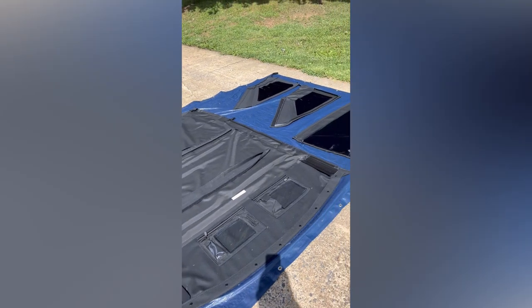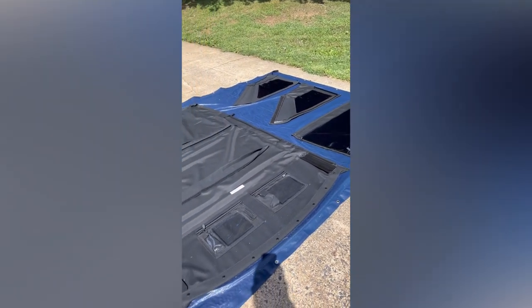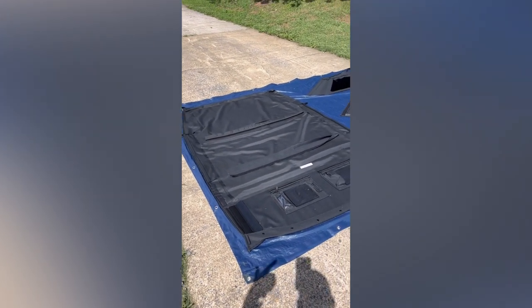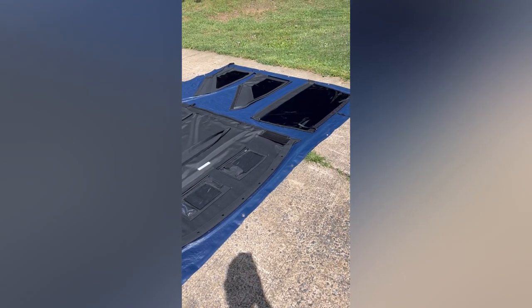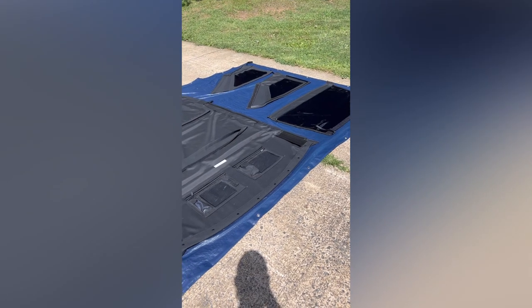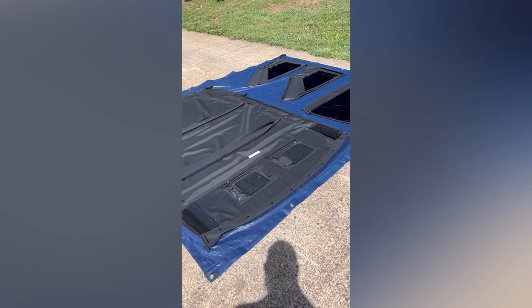As recommended, the soft top pieces are laid out. It's best to do this when temperatures are above 72 degrees. I simply took an inexpensive tarp and got them laying out on the concrete driveway to help with the pliability of the plastics as well as the sail cloth.